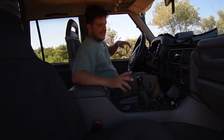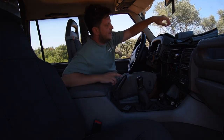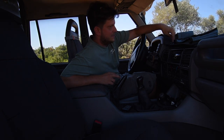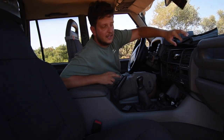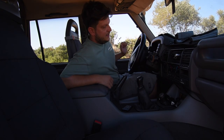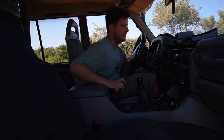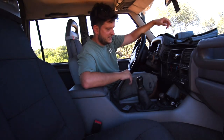I haven't really done anything to the front interior either — it's kept simple. The only thing I've done is make a dash cover to fit these dash organizers, which are really helpful. Other than that, I didn't want a lot of things hanging everywhere; I just wanted to keep it simple.